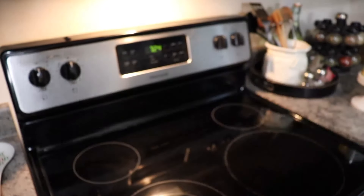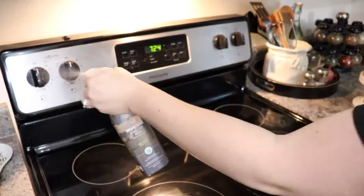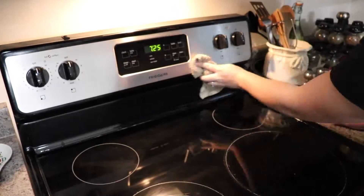To shine up my stainless steel I am going to be using the Method Steel For Real. I love this stuff as well and I am excited to be using it now, especially since we have a stainless steel fridge that you will be seeing in just a bit.